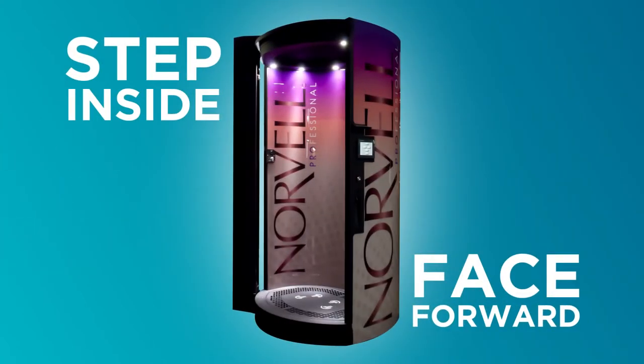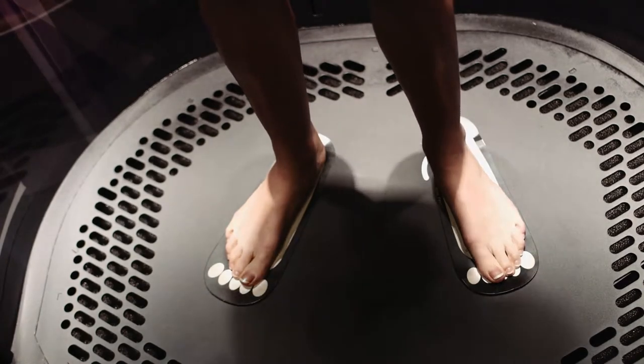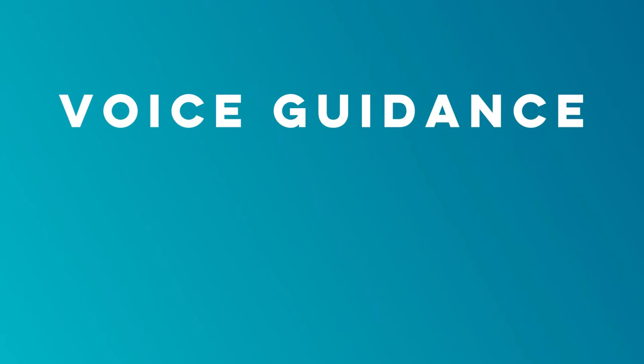Step inside the spray booth and face forward, placing your feet on the position indicators located on the spray booth floor. Press the button on the right to begin the voice guidance, which will talk you through the session every step of the way.